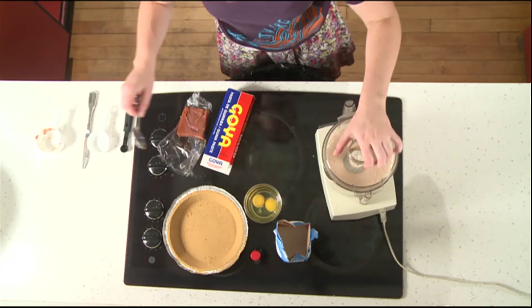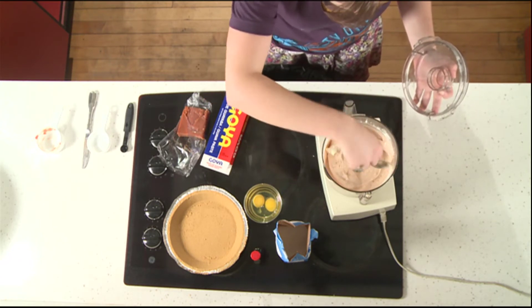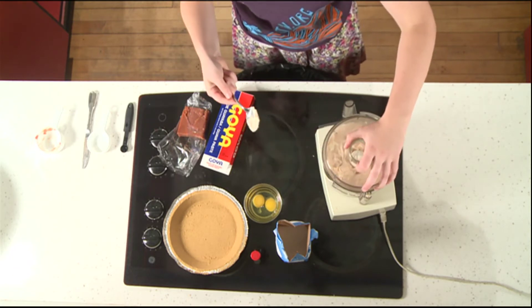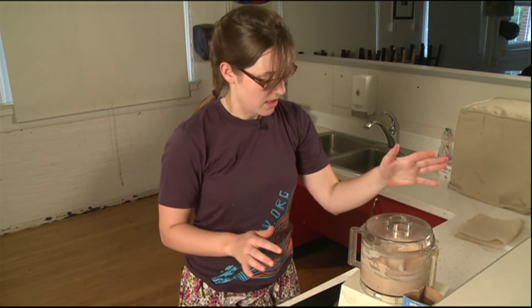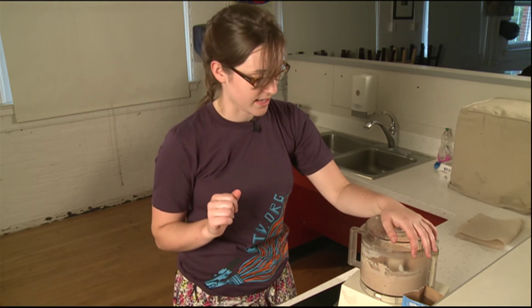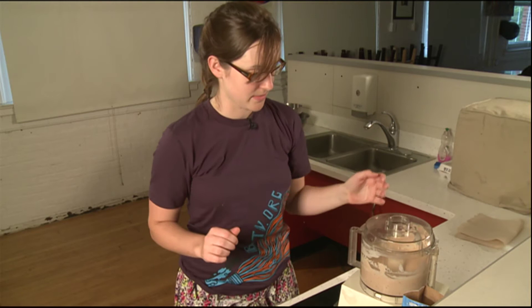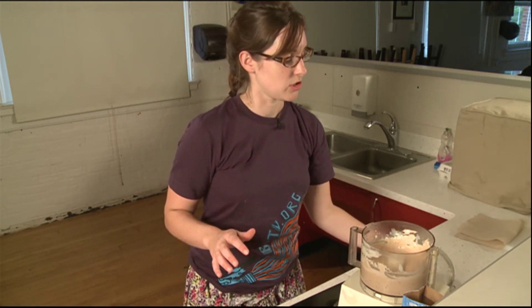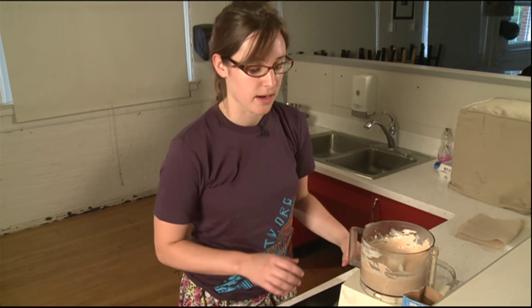So we're just going to scrape the edges a little bit to make sure that everything is getting incorporated into our mixture. One thing I like about these food processors is that with the lid on it, you aren't in danger of getting cut by the blade or getting messy — hand mixers can sometimes fly things everywhere. So we've mixed together our cream cheese, our sugar, our vanilla, and our guava paste. There are a few little specks in there for now, but I'm not going to worry too much about it.